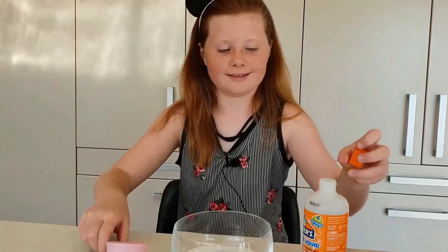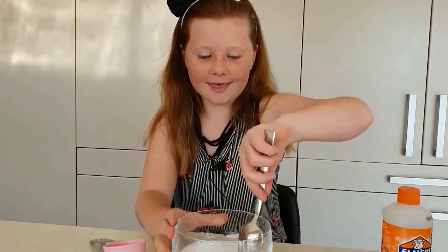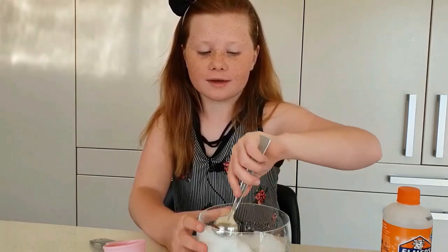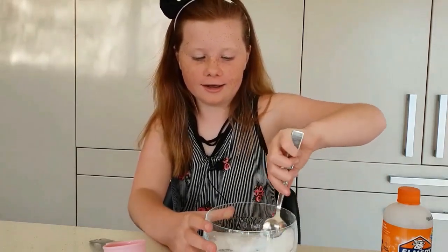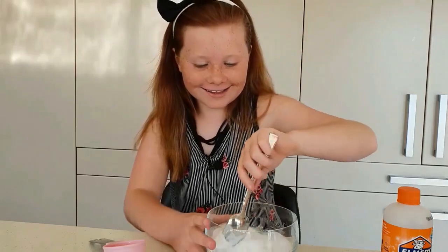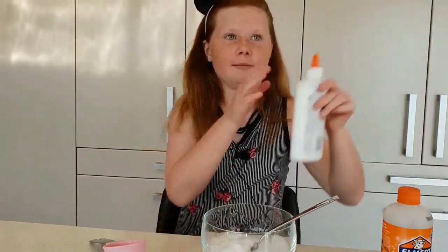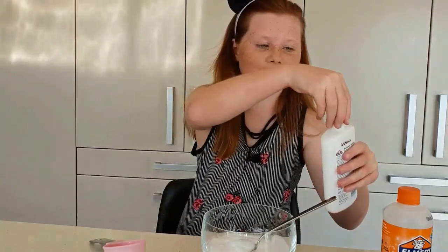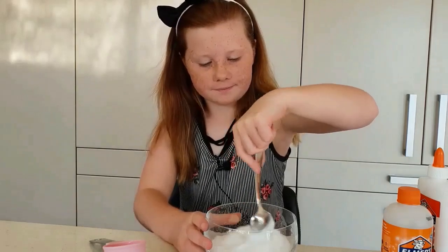Hopefully I don't need more because it's going to start activating in a second. Now we're going to mix. Oh, it's already coming together! I was a little skeptical of the magic liquid because I had no idea what it was — it's very interesting, really cool. I think I added a little too much activator so I might need to add more glue. I'm going to add a little more — I don't want to mess it up.